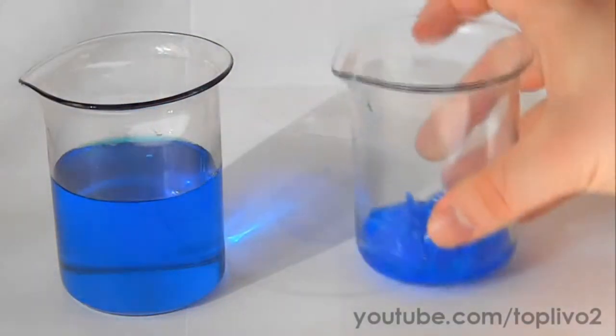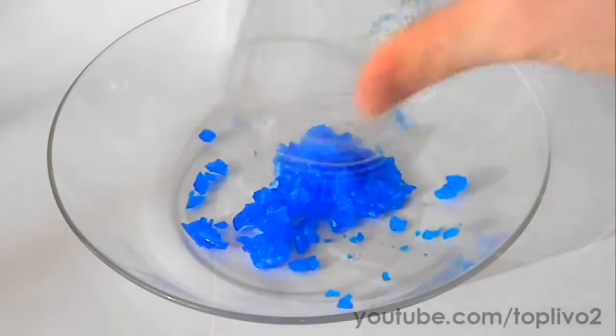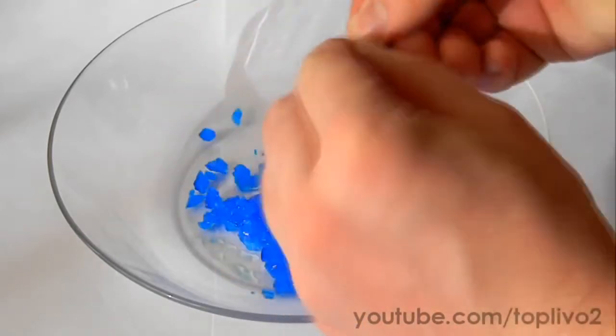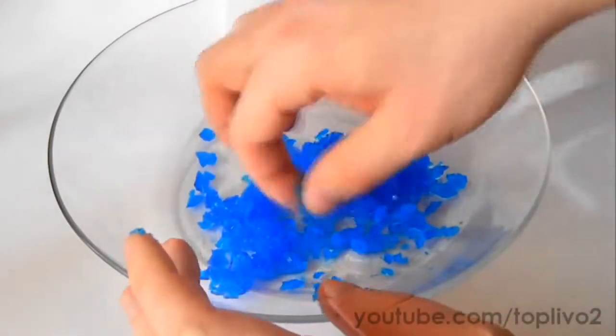Take any knife or other sharp tool and break apart the crystal mass. Once we have scratched it all apart, pour everything into a bowl. Choose a smooth and large crystal. I advise you not to handle the crystals with your bare hands — it's better to do it with gloves on.